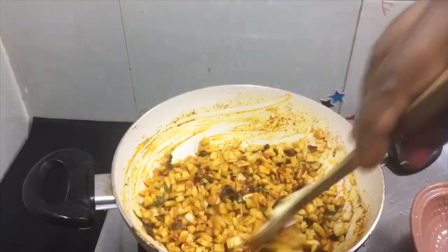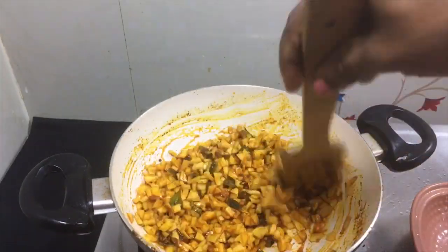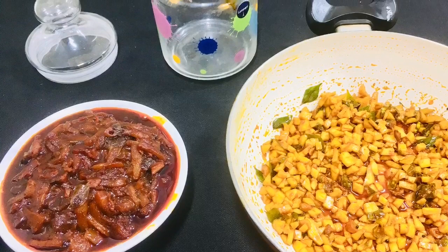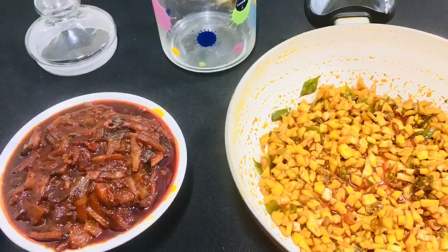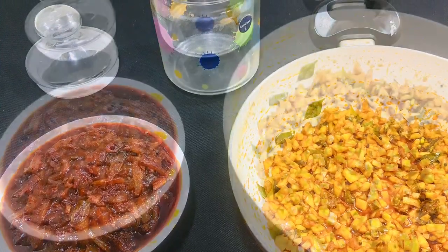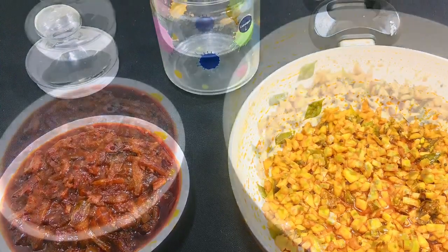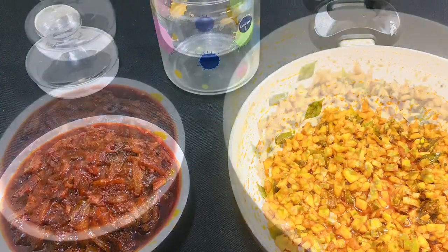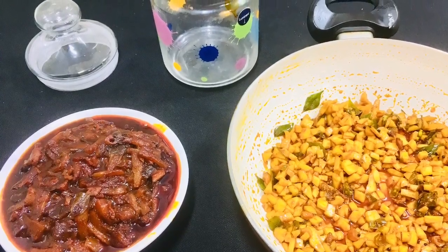We are going to take a look at the taste. If you don't like it, we will try to add a little bit. If you want to try everything, please try it. Subscribe, like and share. Click the bell icon. Thank you so much for joining us and we'll see you in the next video.